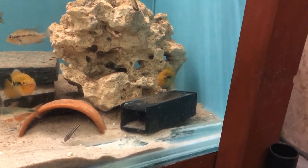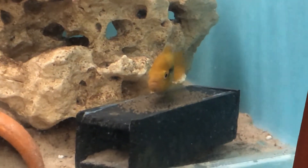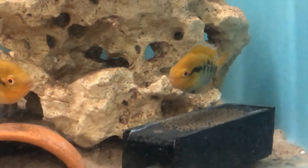They are easy to breed in the community tank. Here's the second female who's just laid eggs on top of the slate cave. The male stands guard, making sure no other fish come near.